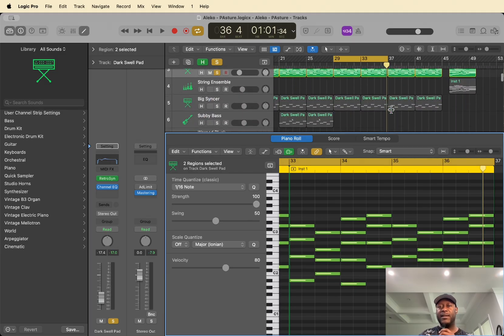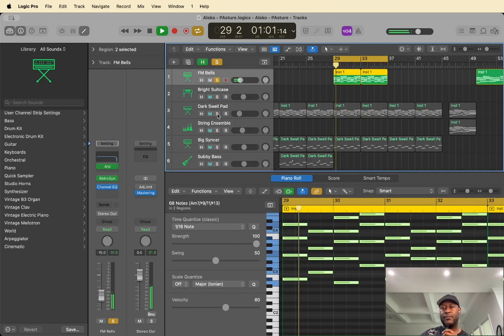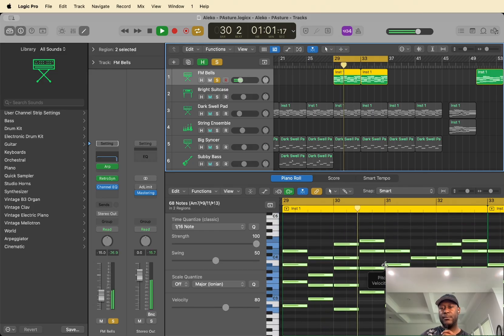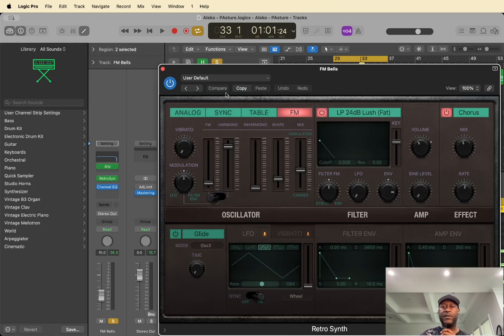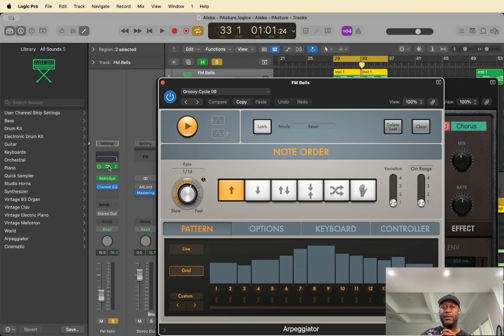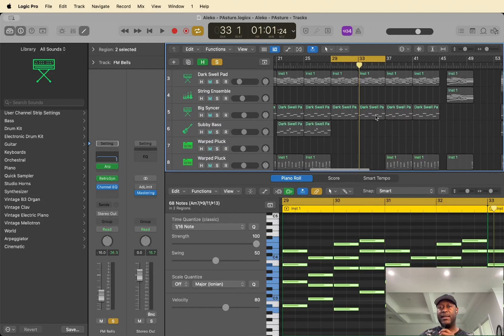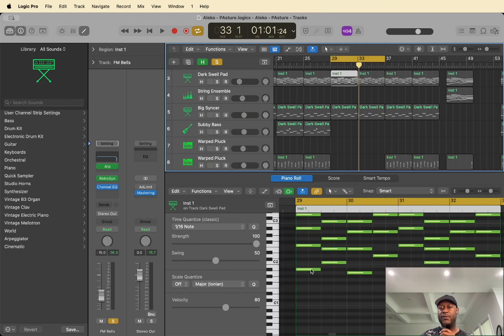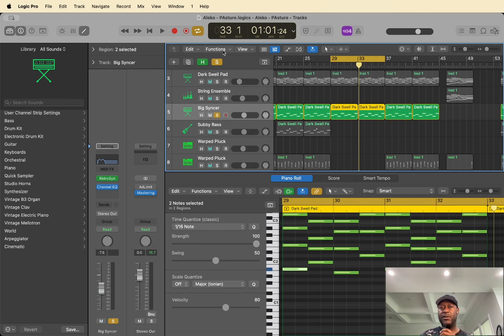And then the next sound that I added was these bells. I'm using another retro synth on the default patch, and then I arpeggiated it using the arpeggiator that comes with Logic — pattern one. And then I'm pretty sure I just copied the lower notes and added them to this sound here.